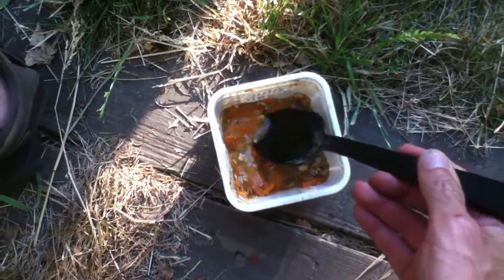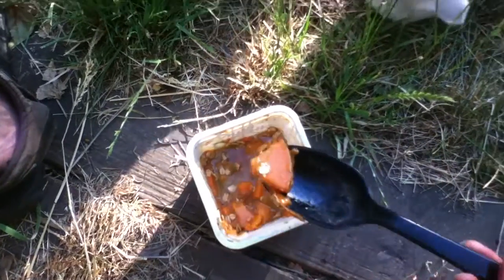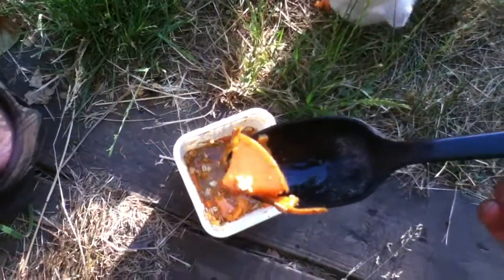It's not bad though. I put some oatmeal in it too, so it's pretty much just like having candied yams.